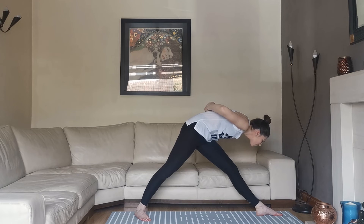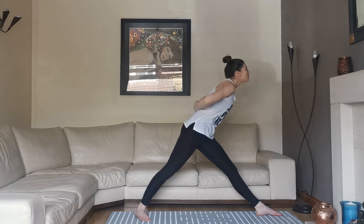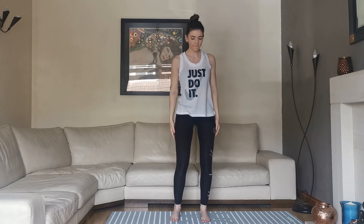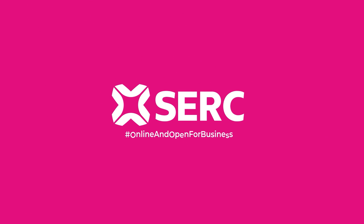Breathing in and out through the nose, coming up on an inhalation and exhale as we drop the arms and bring the feet back into Mountain Pose. Standing straight, taking a couple of breaths before we move on. Well done. Until the next time, stay safe and well. Namaste.